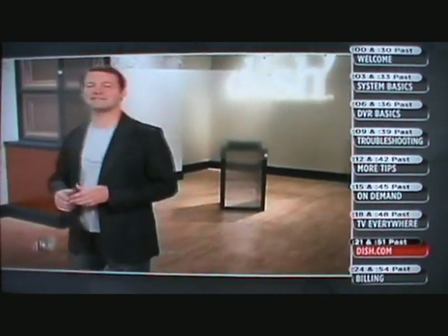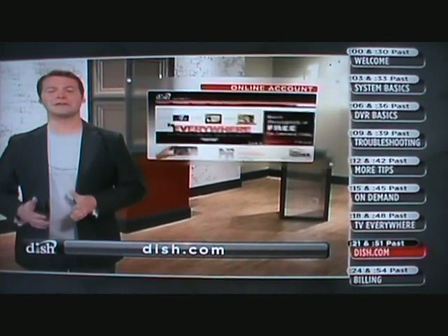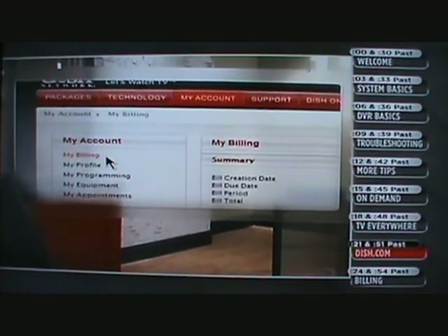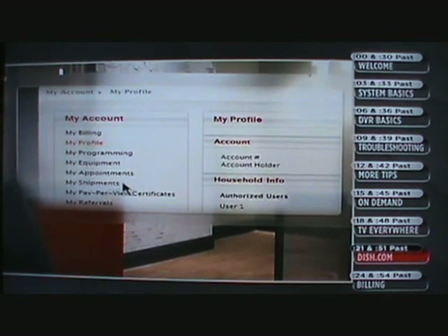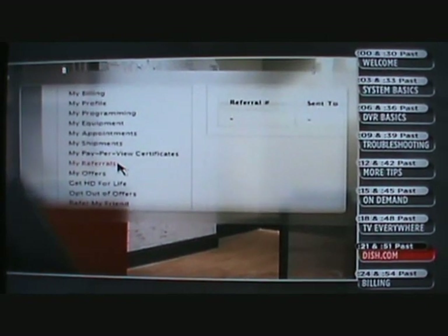If you're watching this to learn about your new DISH system, you probably haven't set up your online account yet. There are about a dozen reasons why you should. Once registered, you can click the My Account tab to do all sorts of stuff, like view your monthly statement and pay your bill, sign up for auto-pay and paperless billing, make changes to your programming, update your account information, track your shipments, view your appointments, refer friends to DISH, track your referrals, and redeem certificates for free pay-per-view movies. Plus, it will save you time — and who couldn't use more of that?